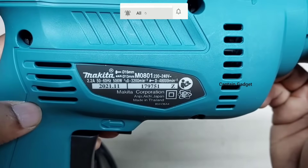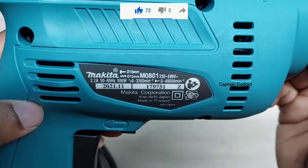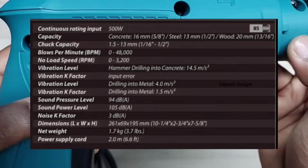This is a Makita hammer drill. It's a 500 watt drill, model M0801B. Here are some details.